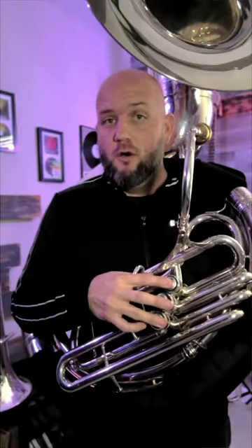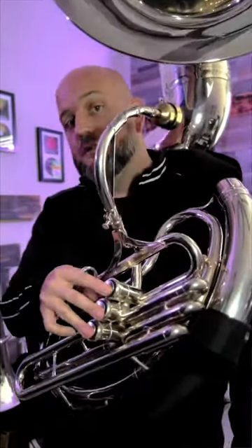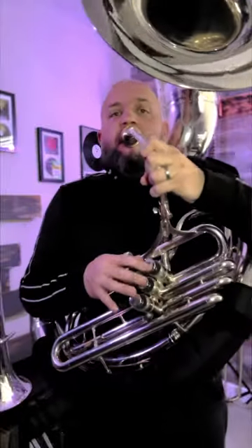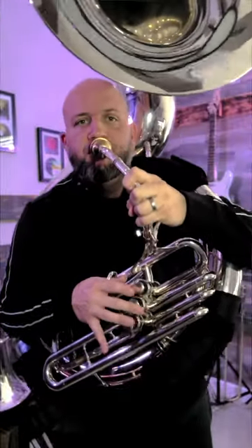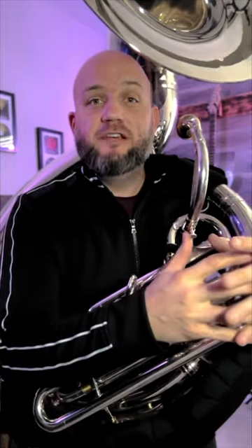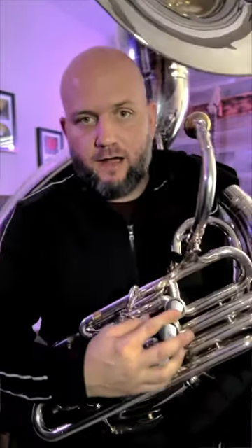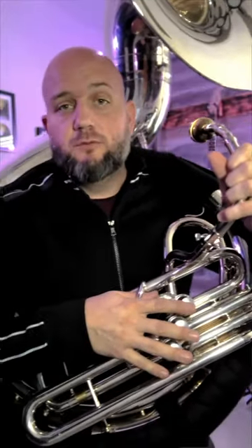So I can play a low C, low F, low B-natural, or low E-natural and just kick that trigger out to get in tune. Also, on a three-valve instrument there are seven different fingering combinations, and around 40% of those use the first valve. So anything that uses the first valve, I can kick out that slide anytime I want to get in tune. It really eliminates the need for a fourth valve on a sousaphone — you can play anything in the normal range and get it in tune, which is really great.